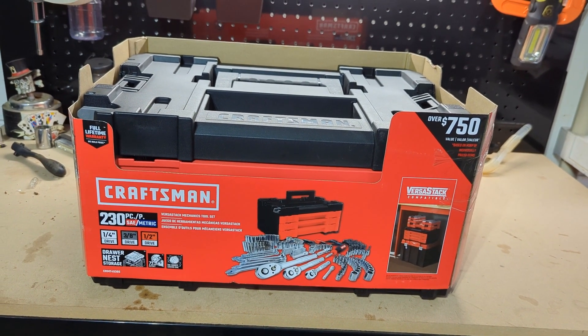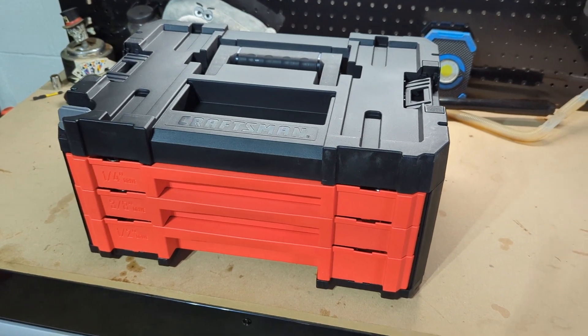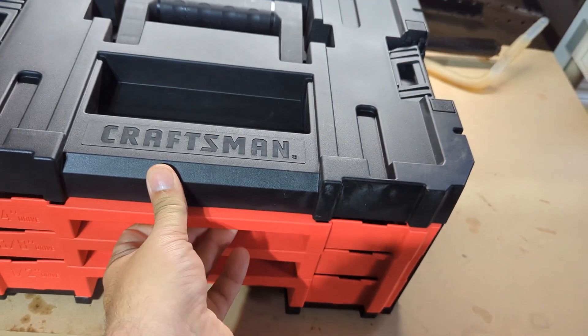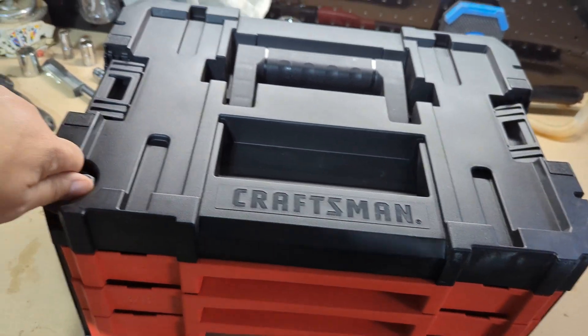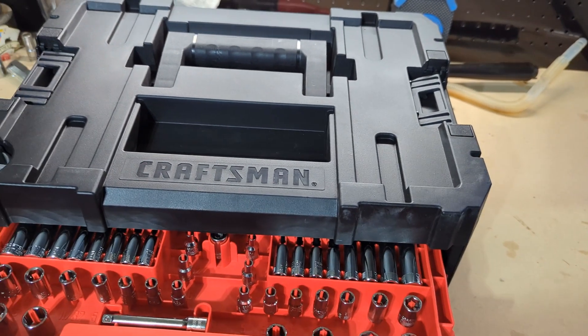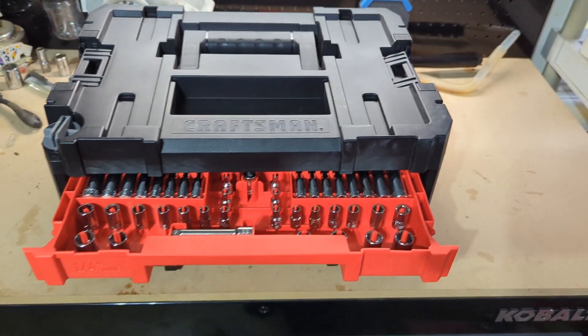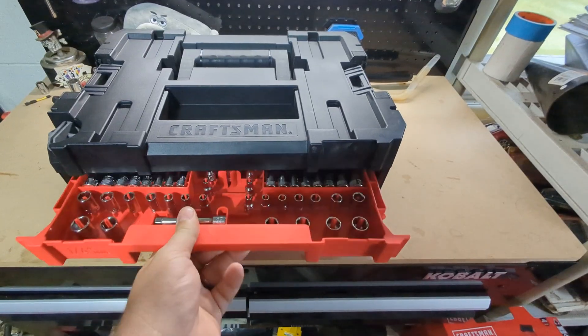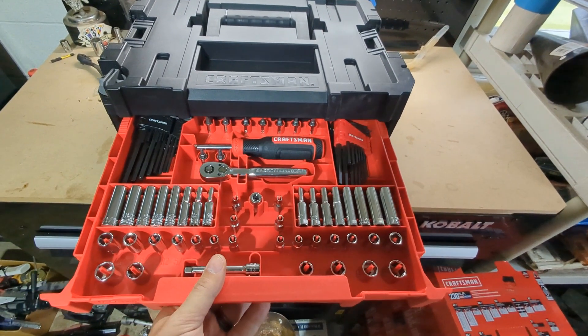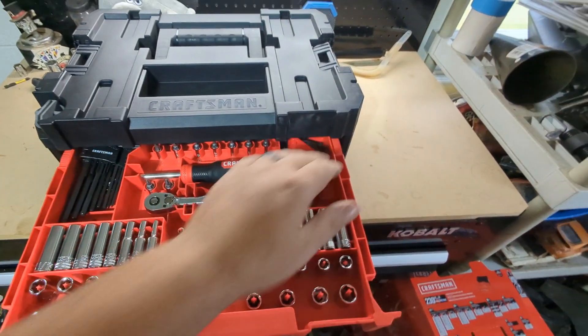There it is. This is your lock — turn it straight up and down and you can access your drawers. Let's go through each drawer and talk about what's in it. Starting at the top here, that's as far out as it comes — there are little stops there, which we'll talk about in a minute.